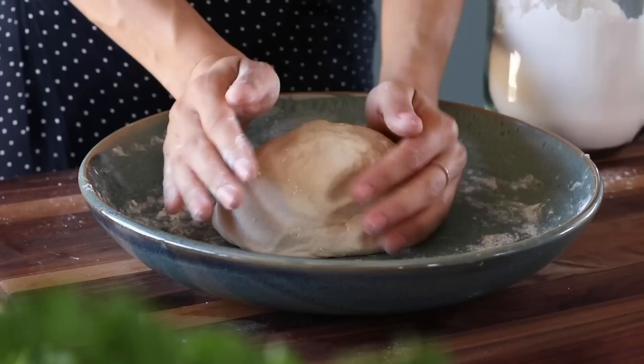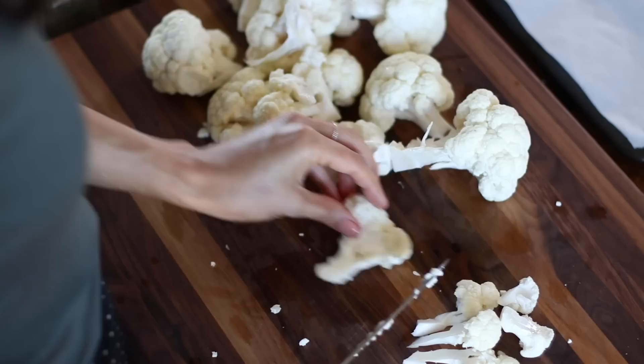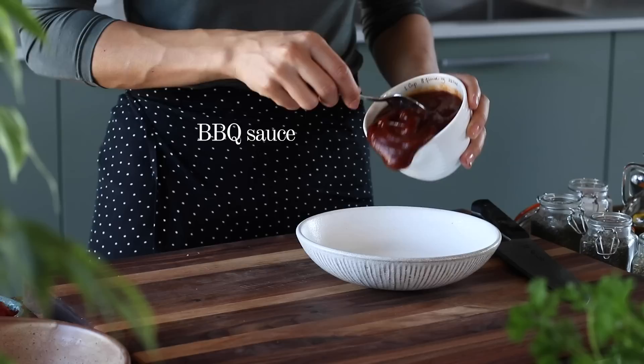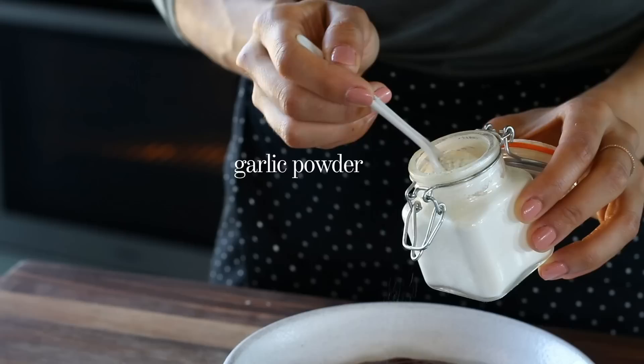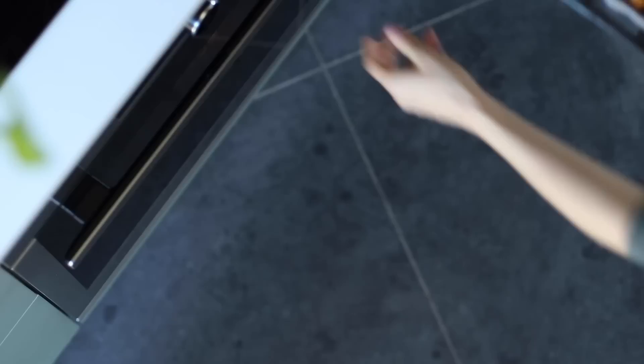Once the dough is formed into a ball, place a kitchen towel over it and let it sit and rest for about 20 minutes. While it's resting, make the barbecued cauliflower — cut half a head of cauliflower into small bite-sized pieces and transfer to a baking tray. In a bowl, mix three quarters of a cup of barbecue sauce with about half a teaspoon each of garlic powder and onion powder. Pour half of the sauce over the cauliflower florets, mix to coat, then bake at 430°F or 220°C for about 20 minutes, stirring at least once halfway through.